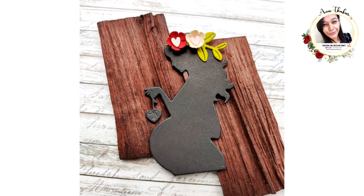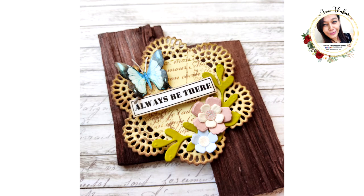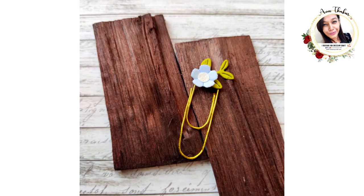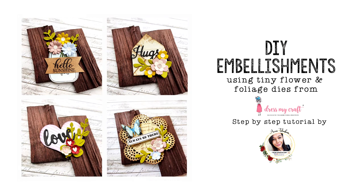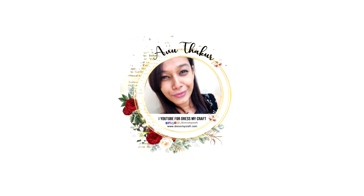You can create many more like this. Use any shape die cut or die accessories from Dress My Craft as a base and decorate it with teeny flowers. This was all from me today — I hope you enjoyed this video. If so, give it a thumbs up, leave some love in the comments, and share this video with your friends. All the supplies used in this video are linked in the description box below. Now I'll take a leave and I'll be back again with another craft tutorial. Until then, see you and happy crafting!